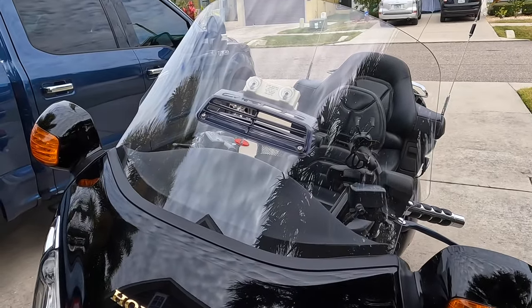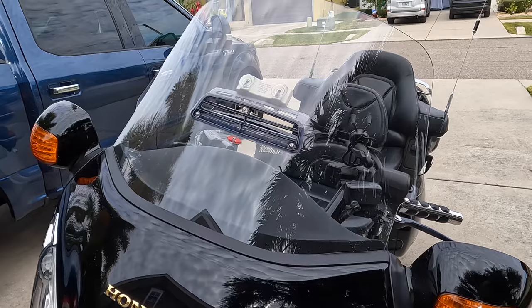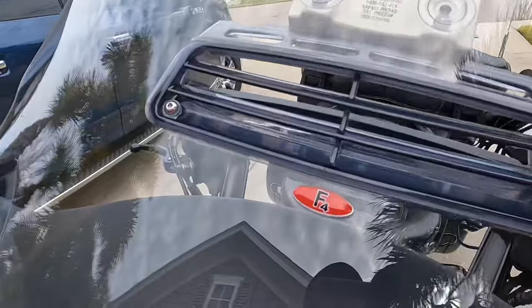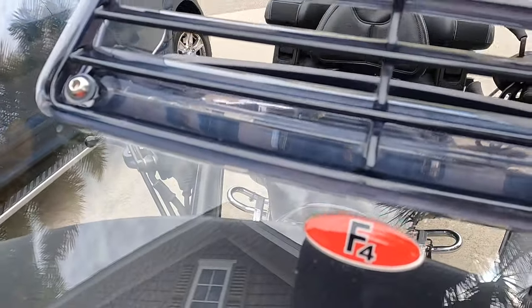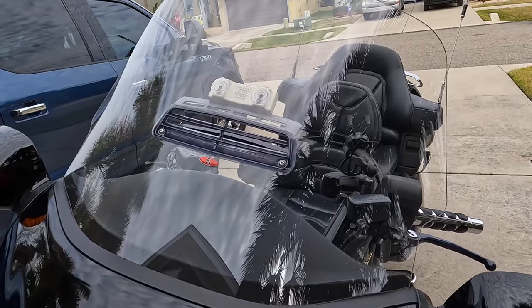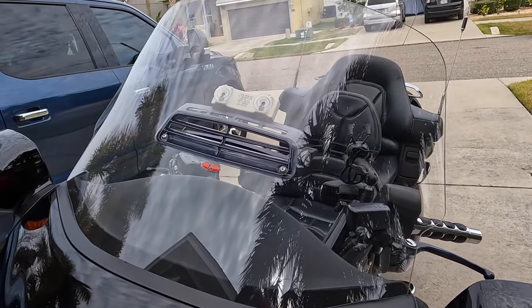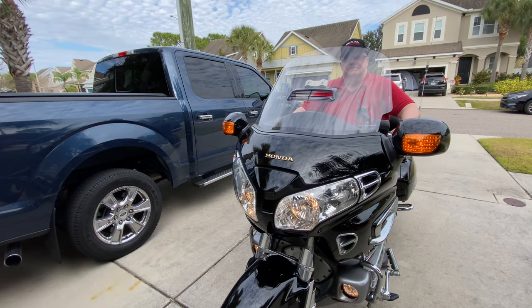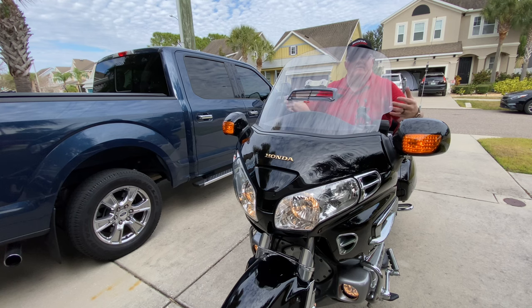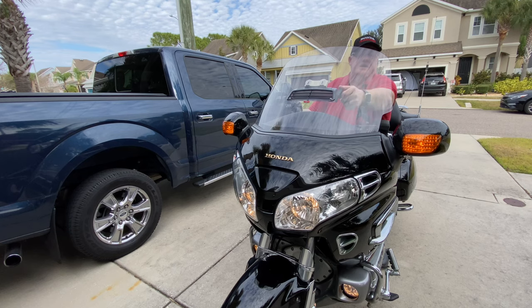My Goldwing had the standard windshield on it when I purchased it, but it was getting kind of cloudy and it did not have a vent on it, so I replaced it with this F4 — as you can see right there — with the vent. Since it's standard height I can see just over it when I'm around town. As far as the windshield is concerned, I have it in its highest position right now so I'm looking through the windshield — that's for highway mode, so you're out of the wind buffeting. You can keep the vent open or close it up depending on weather conditions.